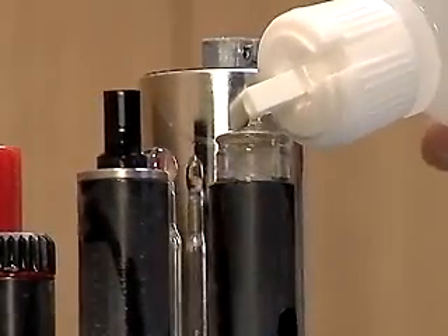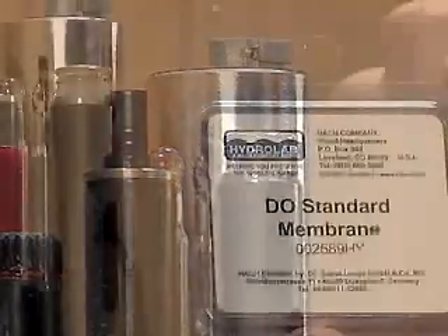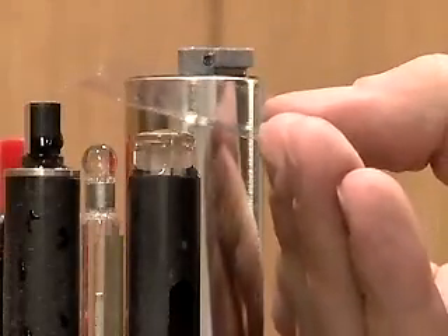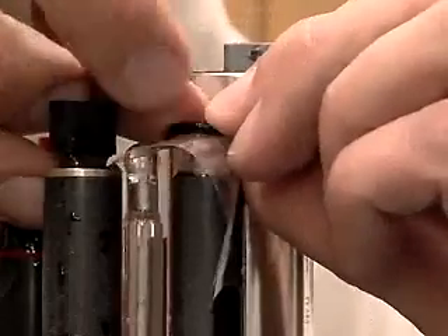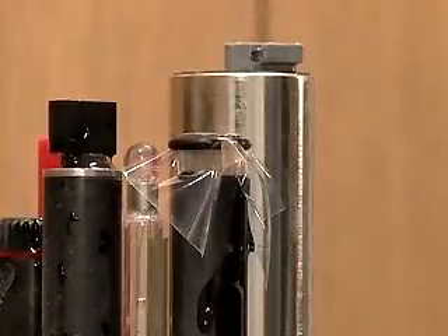Refill the sensor with the electrolyte so that there is a slight dome on the top with no bubbles. Place a new membrane over the top and secure it with the O-ring so that it does not wrinkle and no air is trapped underneath it. If a bubble is trapped under the membrane, discard the membrane and try again with a new one.